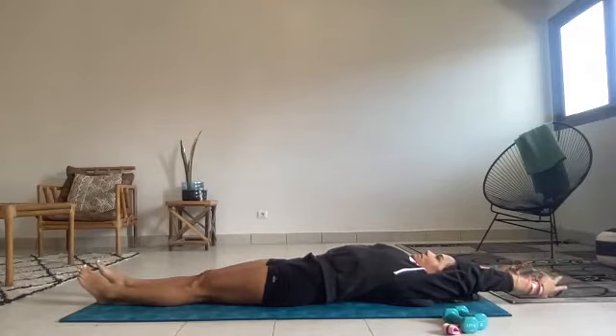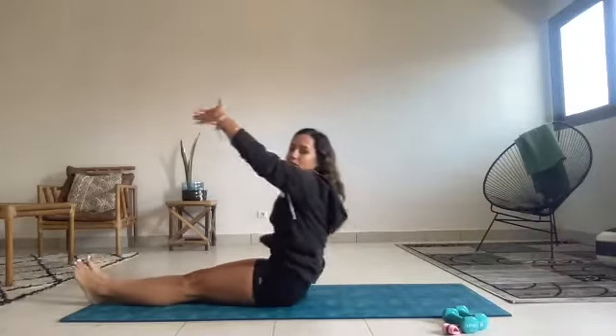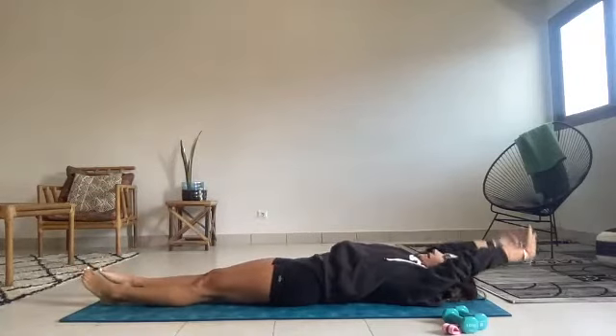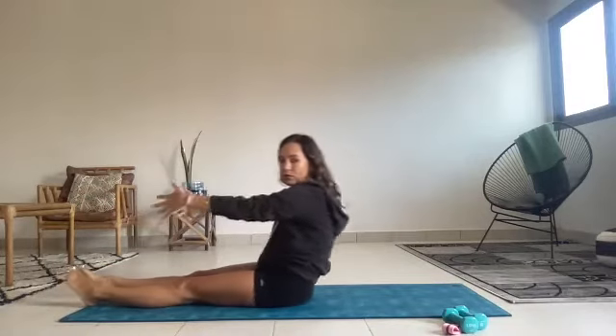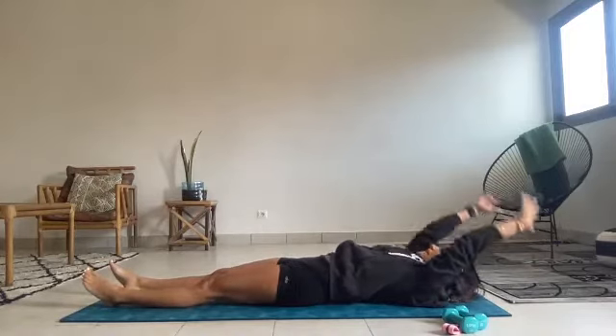Inhale and exhale. Let's peel yourself up, up, up, and over the big beach ball on your lap. Reaching forward, scoop and roll it down. We're going to do two more like that. Inhale, exhale, peeling up, up, up, up. Reaching forward, and scoop and rolling it all the way back down. Next time, we'll stay at the top. Up, up, up, up, and take a dive over your legs. See a little stretch.